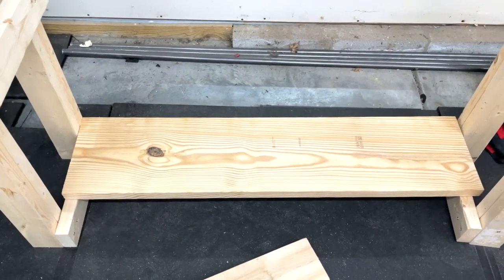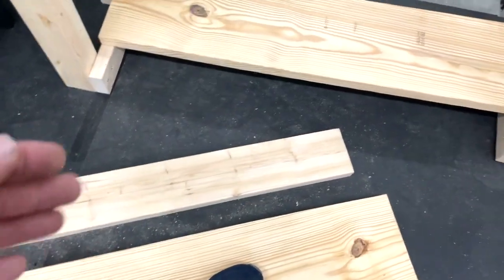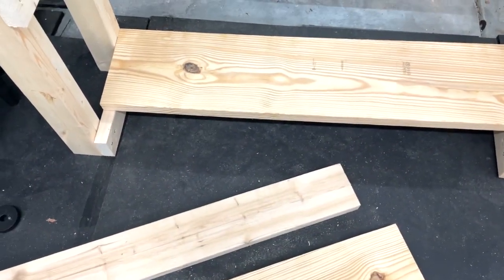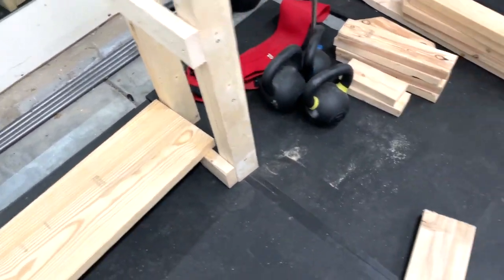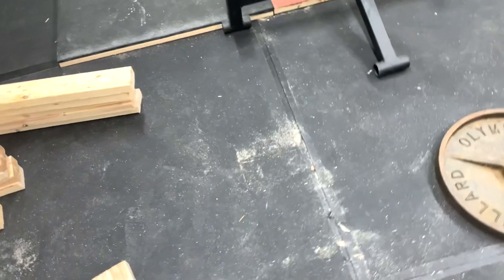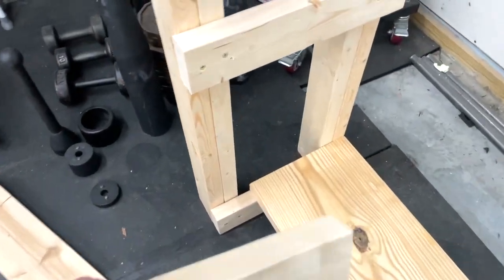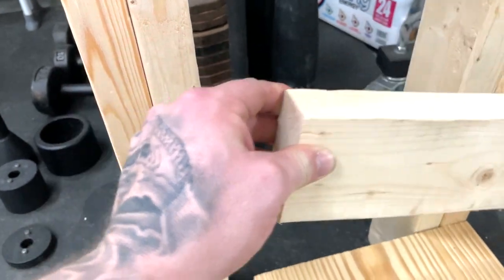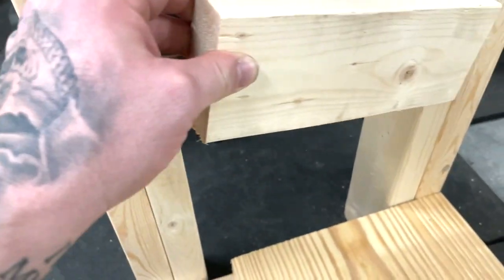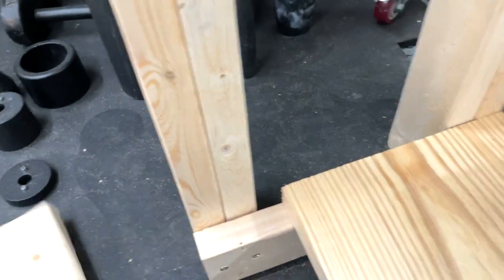I have the board set on there for now and I'm going to go ahead and screw that in. It'll hang off the front about two inches and we'll have two sections like that. The last piece is a nine-inch piece that needs a four-inch screw through it to give a little more stability.